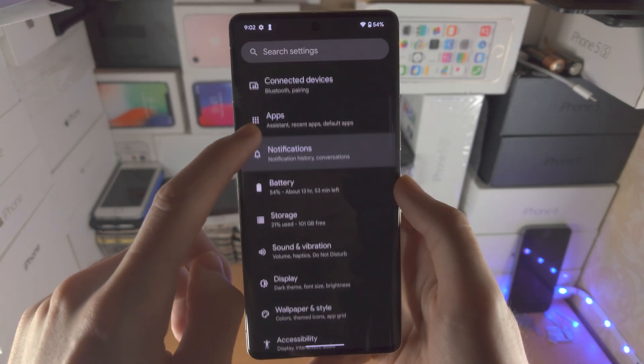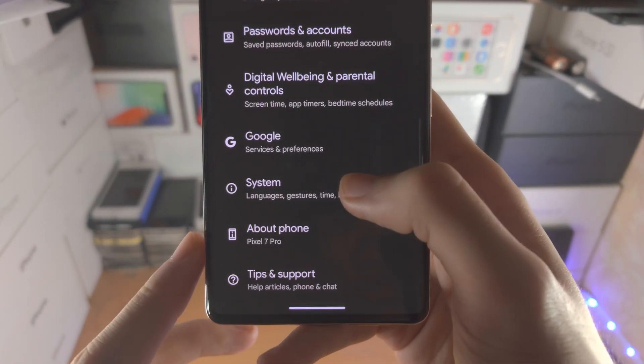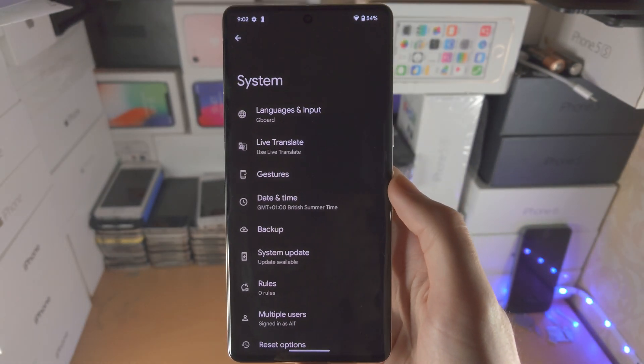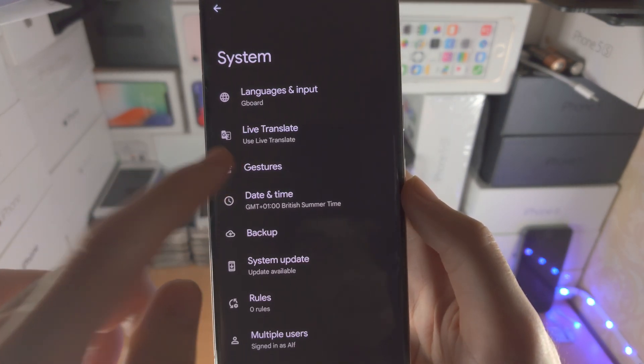From here, scroll all the way down until you see System and tap on it. You're then going to find where it says Gestures — tap on Gestures.